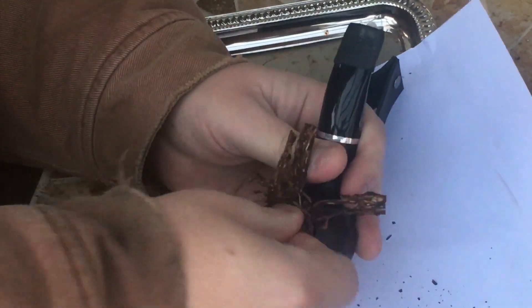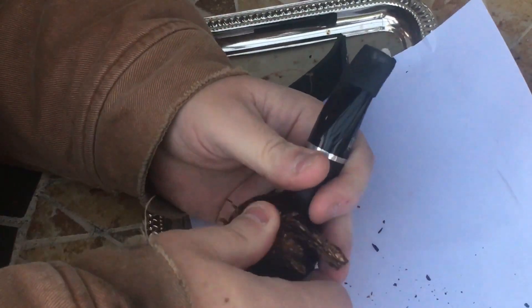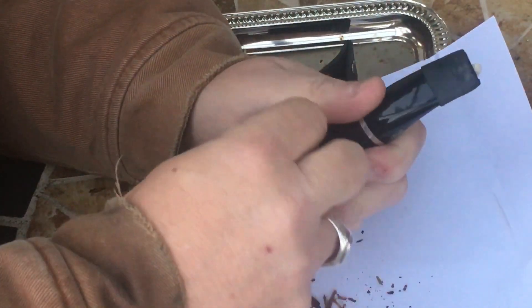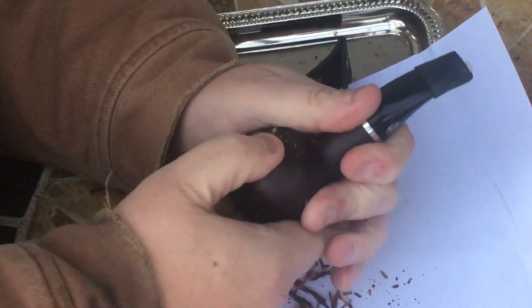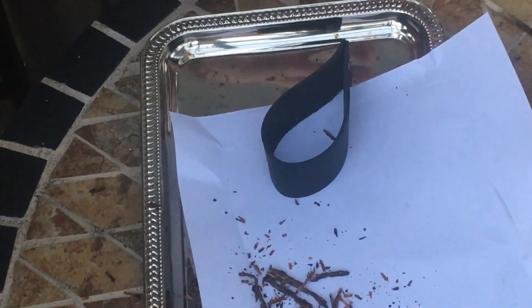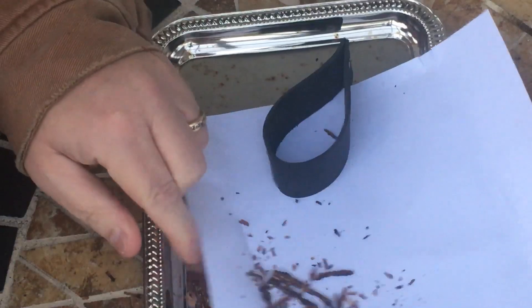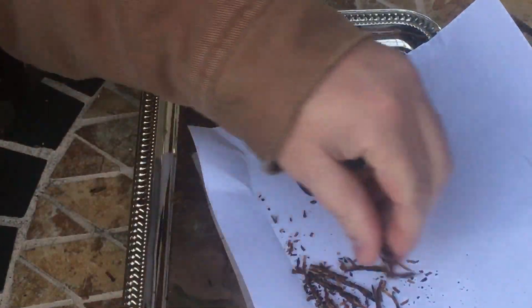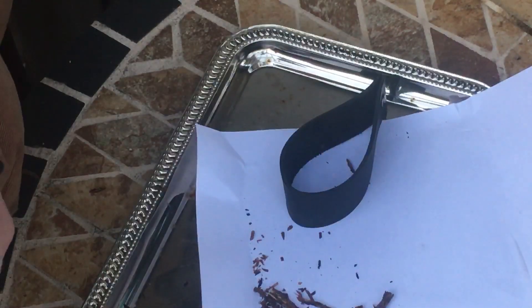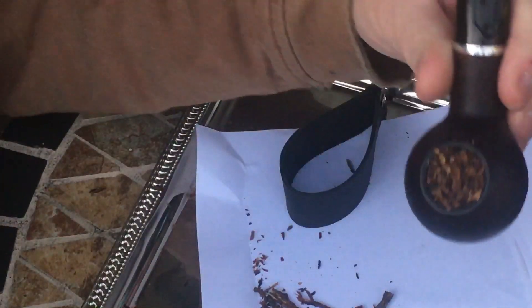Then twist, and as I'm twisting I'm also pushing down and roughing up the top of it. Then I'm gonna check the draw — the draw is very good.